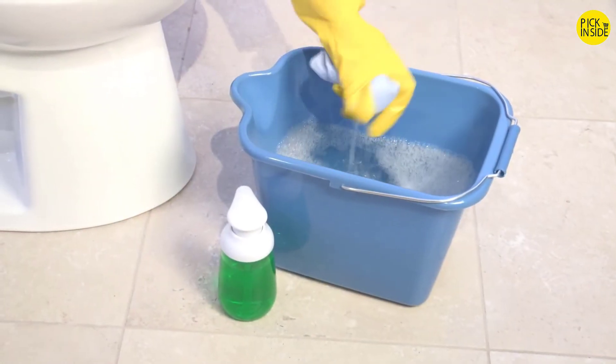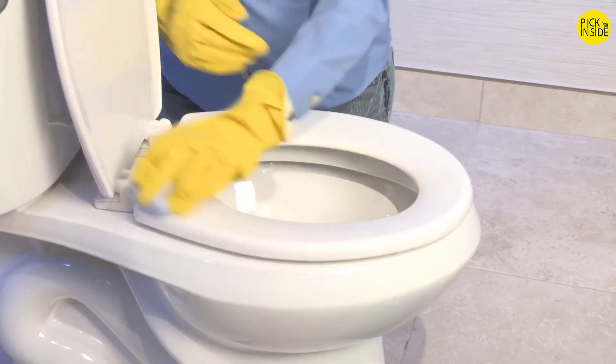Please clean the seat with a soft, damp cloth and mild soap only.